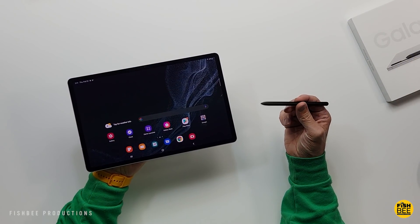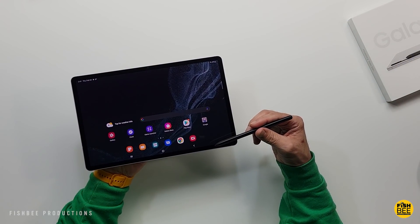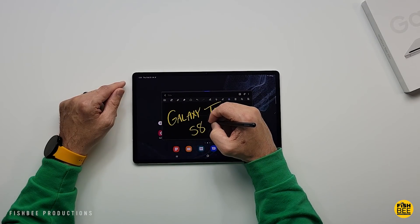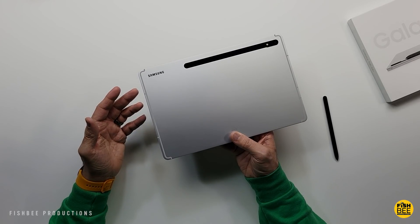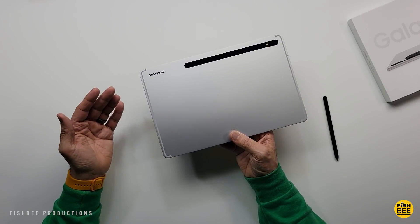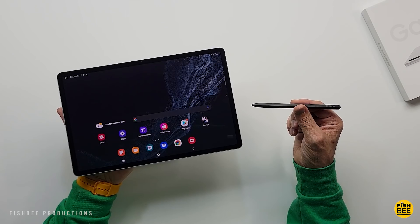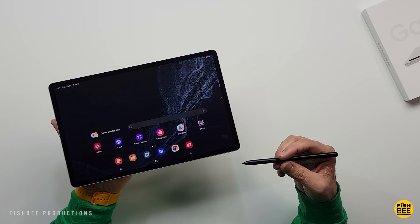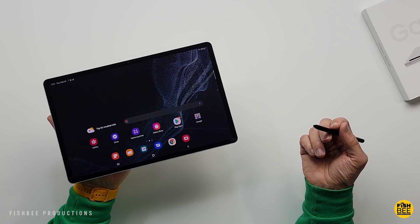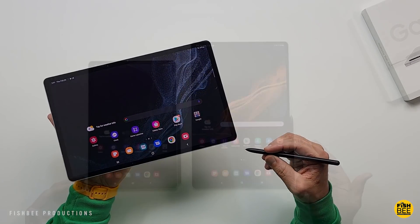We've already looked at the regular Galaxy Tab S8 and the really big Ultra version, so now we're taking a look at the one right in between: the Galaxy Tab S8 Plus. Current pricing on this is $899, so if you pay full price this one's going to be expensive. Luckily I was able to trade in a tablet — you could get this down to $299 depending on what you're trading in.